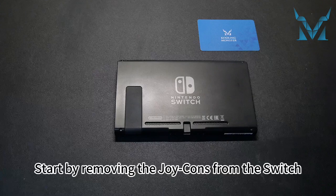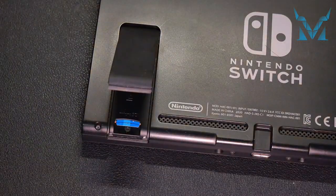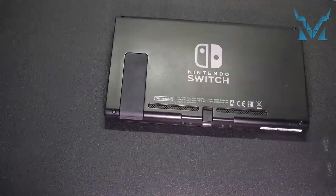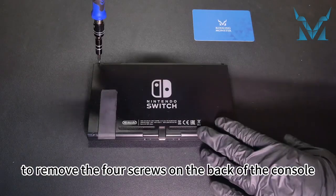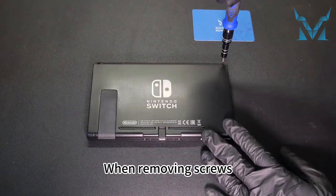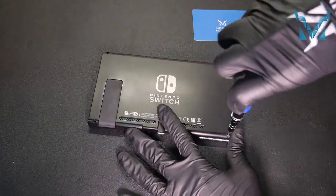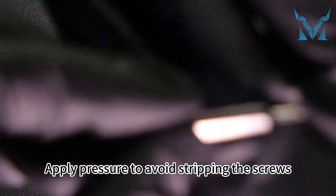Start by removing the Joy-Cons from the Switch. Open the back cover slot and remove the SD card. Use a Tri-Wing Y1.5 screwdriver to remove the 4 screws on the back of the console. When removing screws, choose a high-quality screwdriver like the Cooling Monster Combo 01. Keep the screwdriver perpendicular to the plane and apply pressure to avoid stripping the screws.